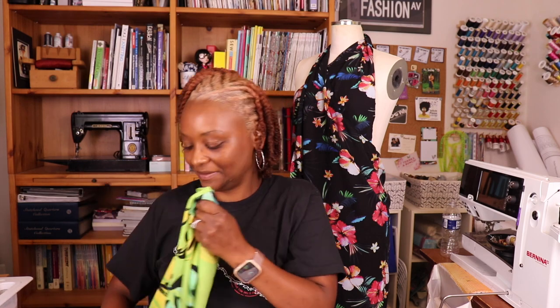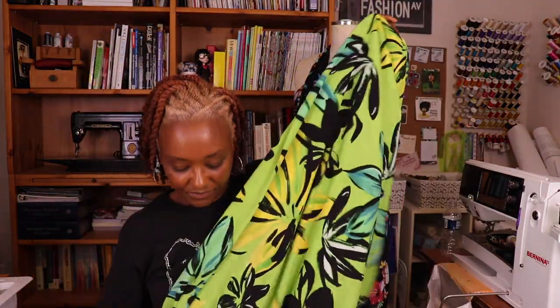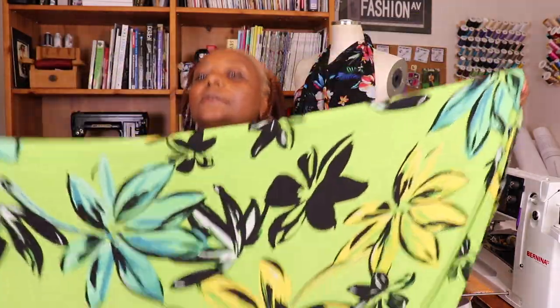The second fabric Kira purchased for me is a beautiful linen-rayon blend in a gorgeous neon green with large-scale flowers on it. I love, love, love this print. I'm thinking about making the Chalk and Notch Marcel dress with it, though I'm not 100% sure. For the red and pink floral, I'm considering a dress or a voluminous top — maybe a baby doll dress — something cool and summery.